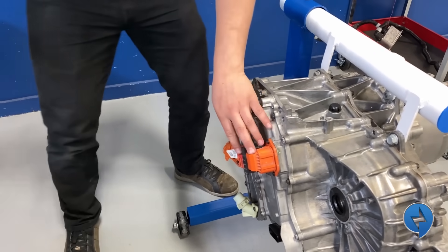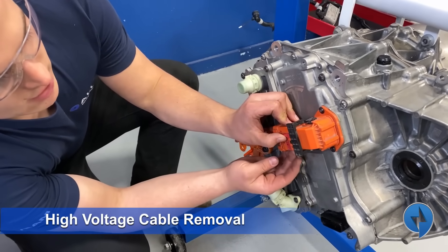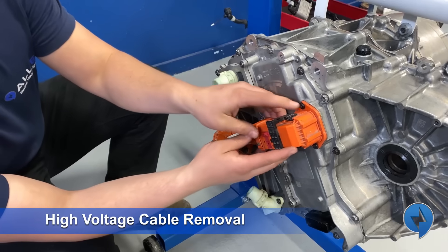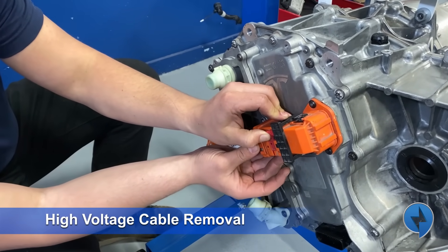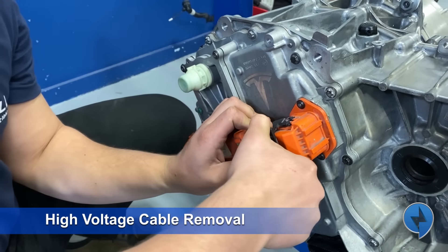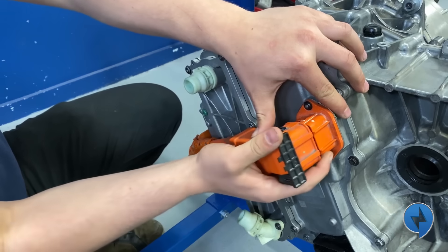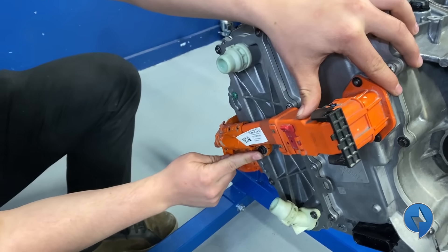Next up we're going to remove the high voltage cabling. The way to remove these large connectors is you have to pop the red little snap and then this whole arm goes up and releases the latch — so that'll pop this off. We've got a 10 millimeter bolt here that we're going to remove.